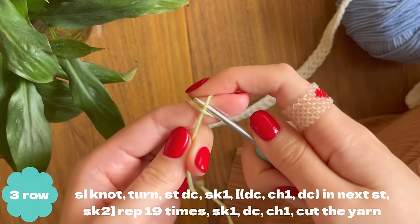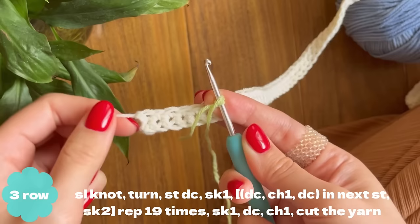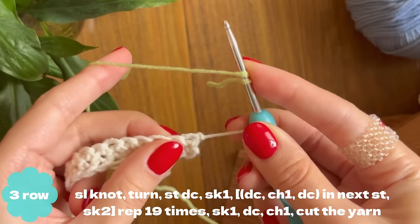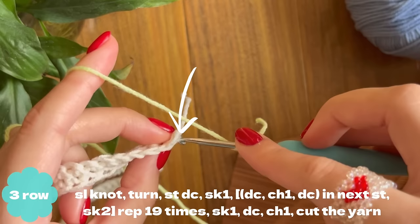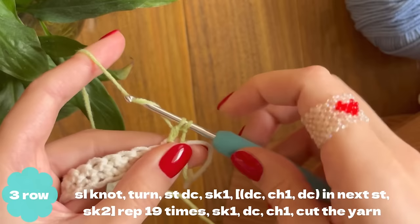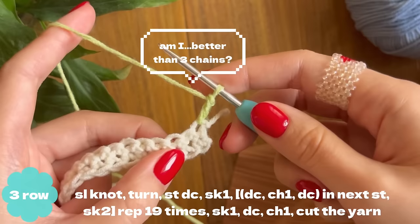For the leaves, take your green yarn and make a slip knot by wrapping around your fingers. Yarn over and hold the thread with your finger. Take your work, turn it onto the other side, take your working yarn, and we're going to make a standing double crochet into the first stitch. Insert your hook into the stitch, take out the yarn — now you have three loops. Yarn over, pull through two, yarn over, pull through two.